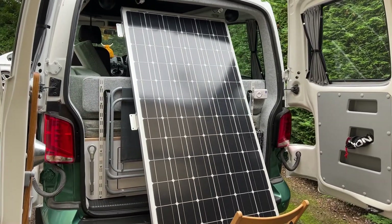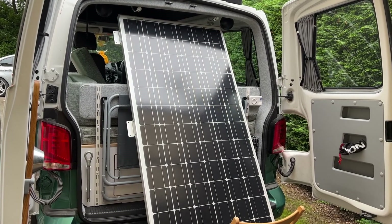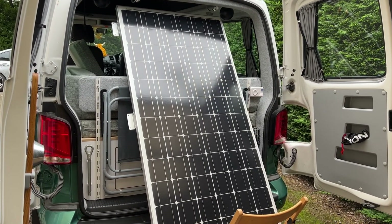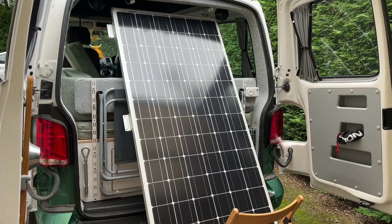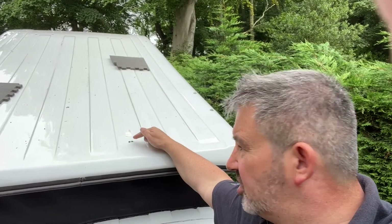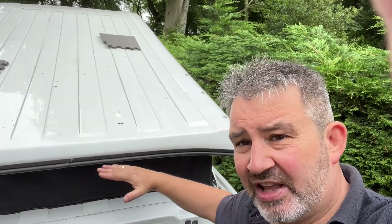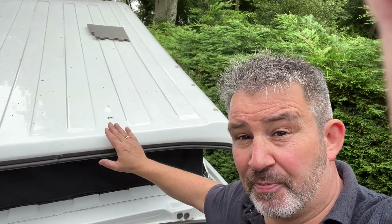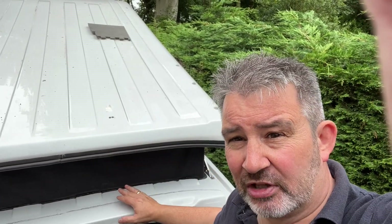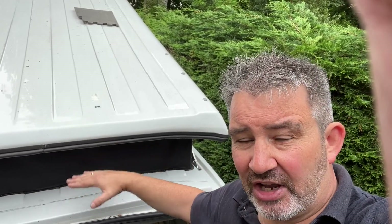We've temporarily rigged up the panel to the controller in the van just to ensure it's actually working when attached to the controller, and now that we're comfortable with that, we're going to mount it on the roof. As we start to position the panel it's really important to get it in exactly the right location and identify the appropriate location for where we're going to bring the cables through. With a pop-top, we need to think about the gap between the metal roof and the pop-top roof when open versus closed, and create a cable loop inside that moves up and down satisfactorily.